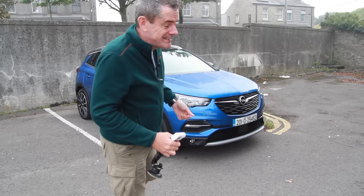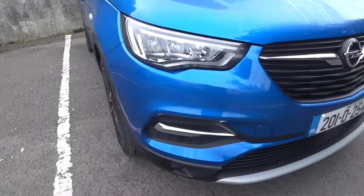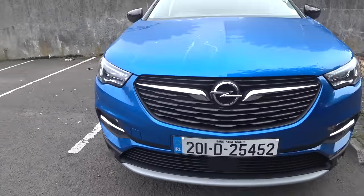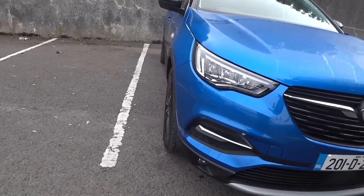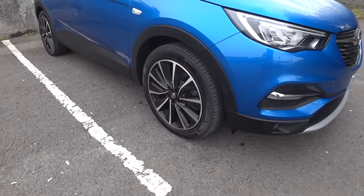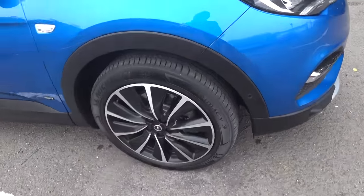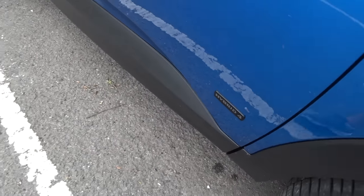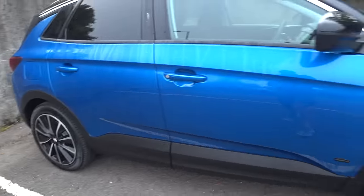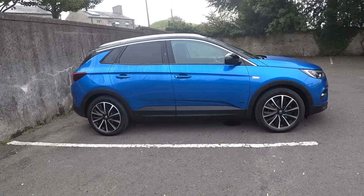Let's find out about the exterior first. It hasn't really changed much from the original Grandland X — you can still recognize it as an Opel, even though it's got Peugeot 3008 parts in it. One thing I don't like, and modern cars do this a lot, is you can see little rust marks on the brake pads. 'Hybrid 4' is written on the side because it is actually four-wheel drive. Side-on, I like it.